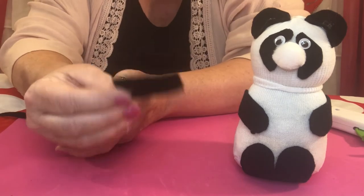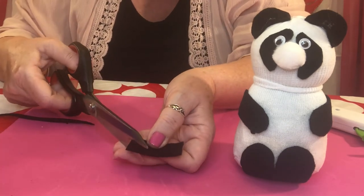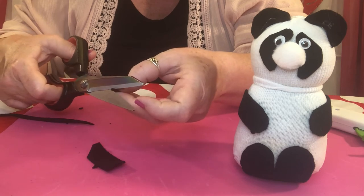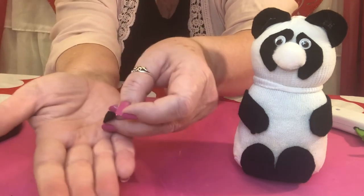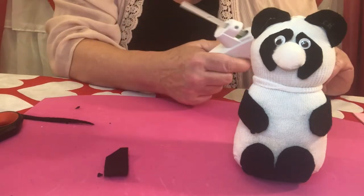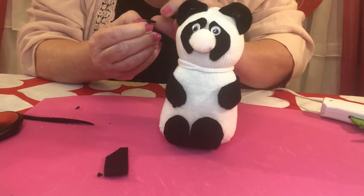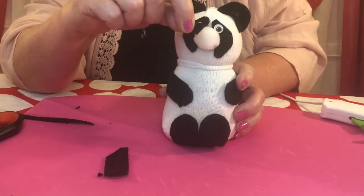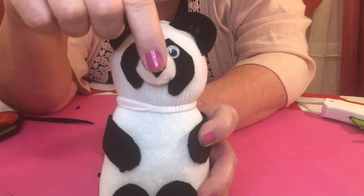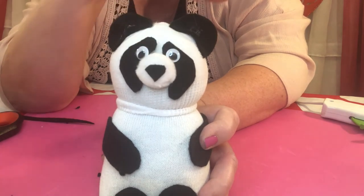He needs a nose detail — remember that little scrap of material? Any corner will do. Cut off a little triangle, then just like everything else, cut the corners off to make it rounded. It ends up looking just like that. We're going to glue that on to his little nose — the point of the triangle is going to face down and the rounded edges face up. Stick it right on there and push down a little bit, put a little pressure on it. Now he's got a nose — look at that, he's so cute.